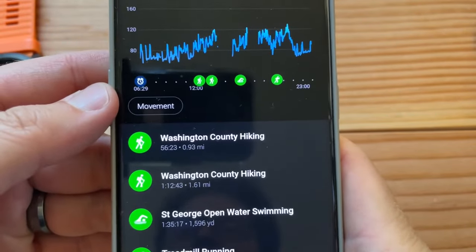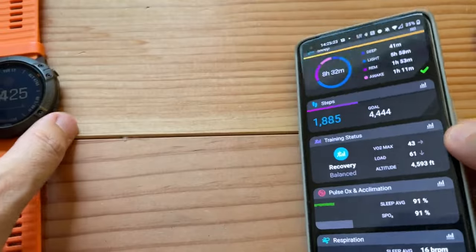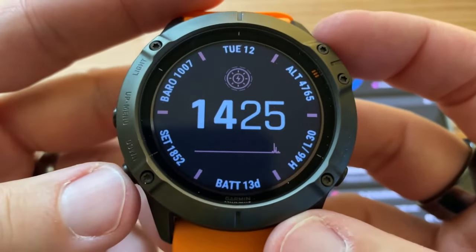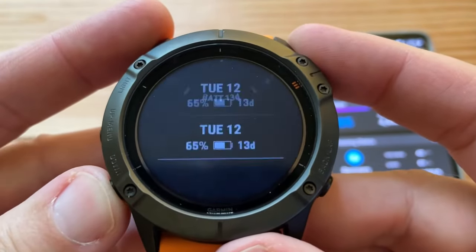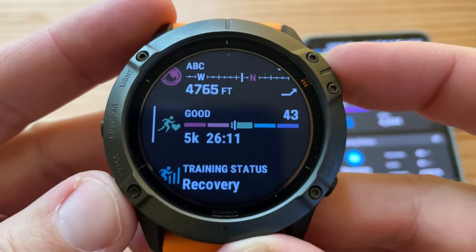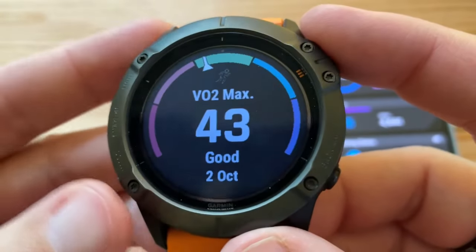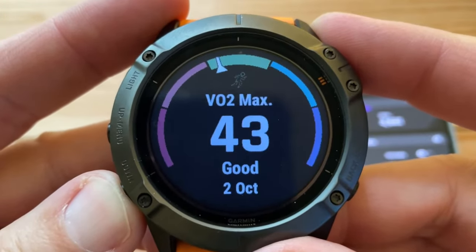My favorite thing as of late is VO2 max, which you can check right on the watch. I added a widget called Performance. Here's my training status, and there's my VO2 max — I was around 40 to 41. I'm getting up there; I'd like to get up to 50. It also shows my race predictor, which is always fun.